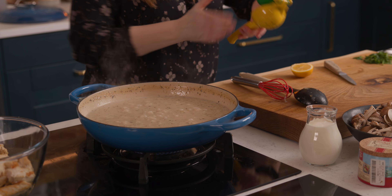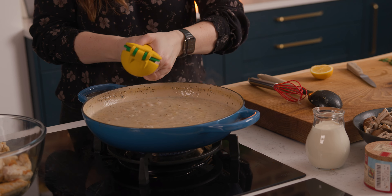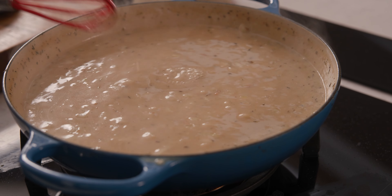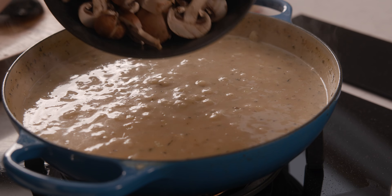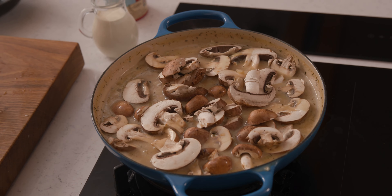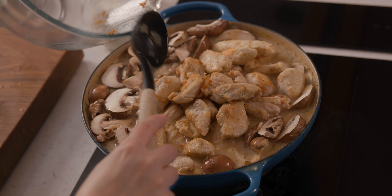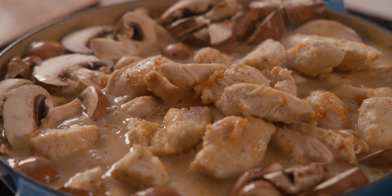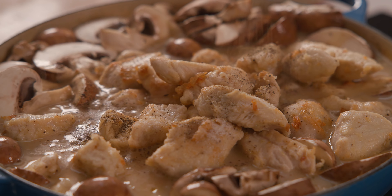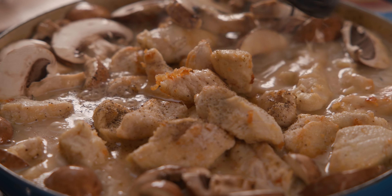Next in goes two tablespoons of lemon juice, which is about the juice from one lemon, plus 20 chestnut mushrooms that have been thickly sliced. We're also going to add in those lovely chunky chicken pieces from earlier, along with half a teaspoon of salt and pepper, and then stir it all together. Your dish will probably be quite full by this point, so stir it together carefully.